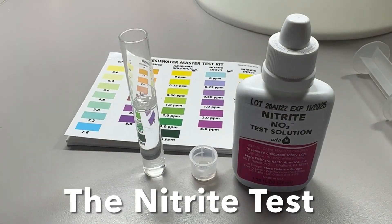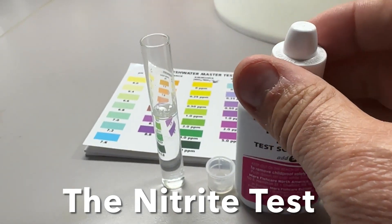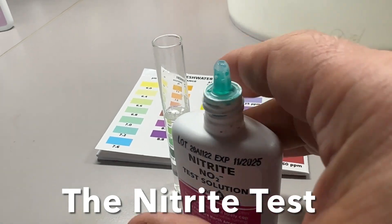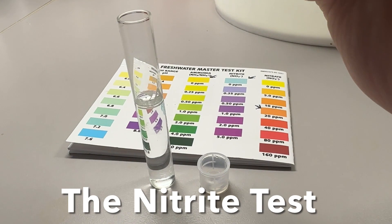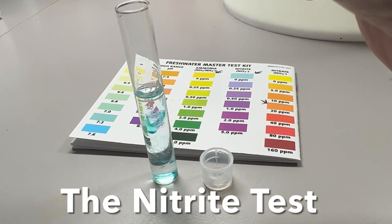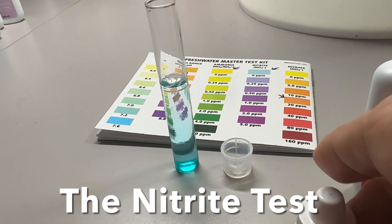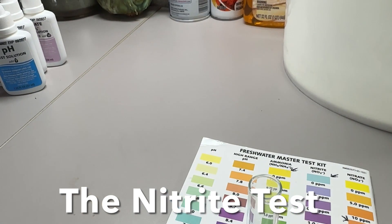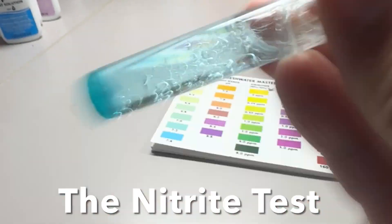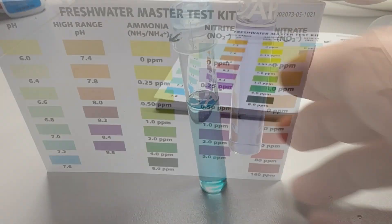The nitrite test solution is going to be five drops of uniform drops. First shake it up, then add the drops straight down: one, two, three. Shake it for five seconds — one, two, three, four, five — and wait five minutes for your result.